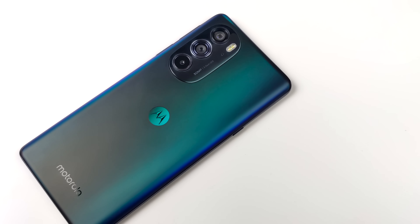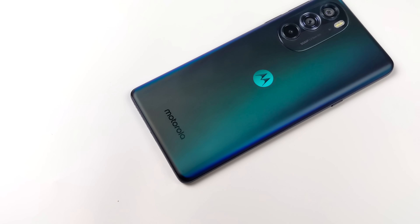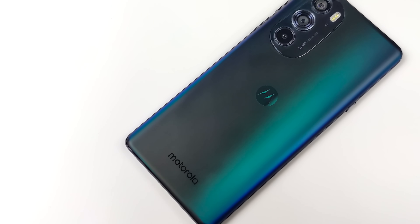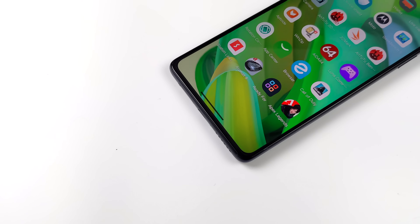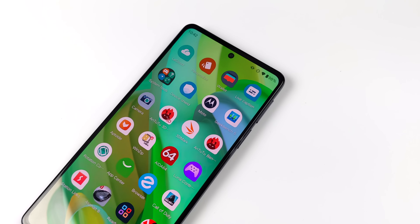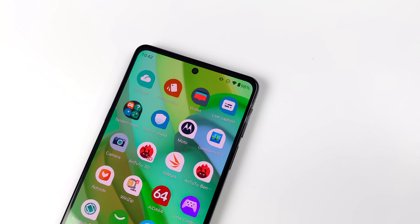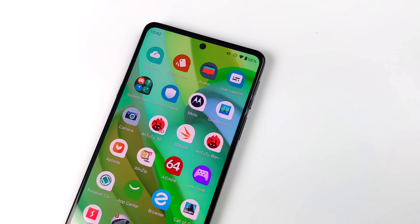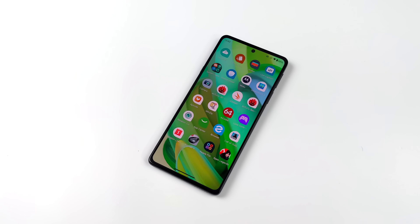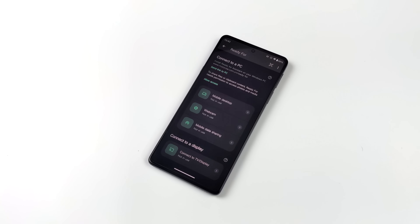One of the coolest things about the newer updates they put out is it now supports 4K 60fps, so we can get 4K resolutions out of USB Type-C to HDMI to our favorite monitor or television. If you're not familiar with Android's desktop mode, basically what this allows you to do is turn your phone into a desktop PC. It's obviously going to be running Android, but it does give us access to resizable and multi-window applications, so we can run several different apps at the same exact time.